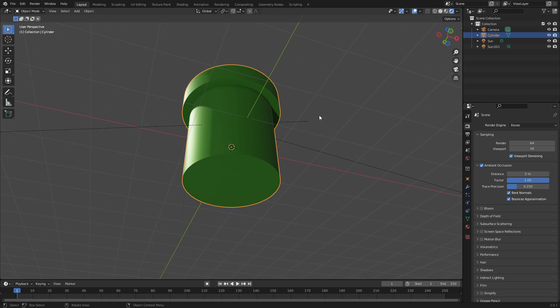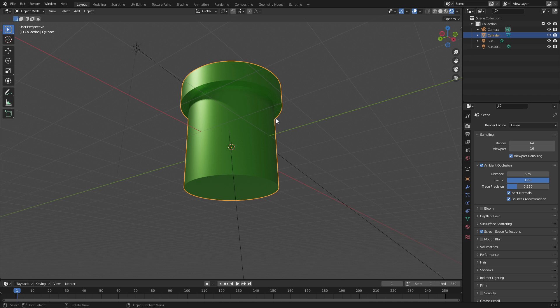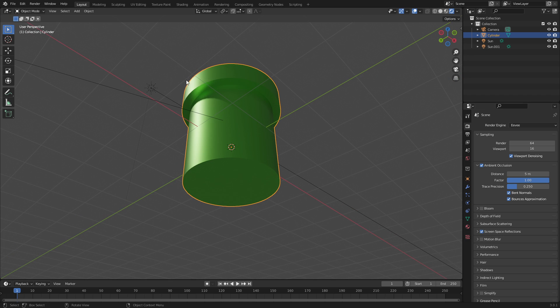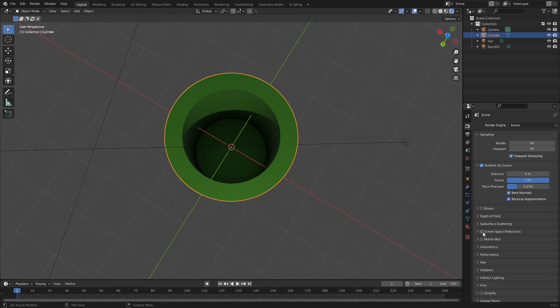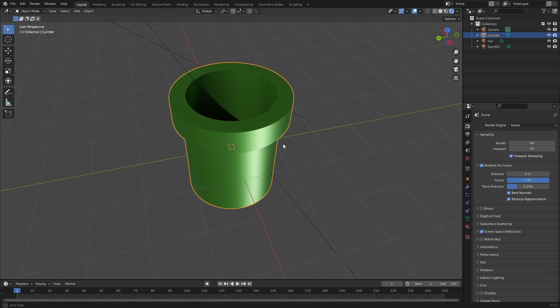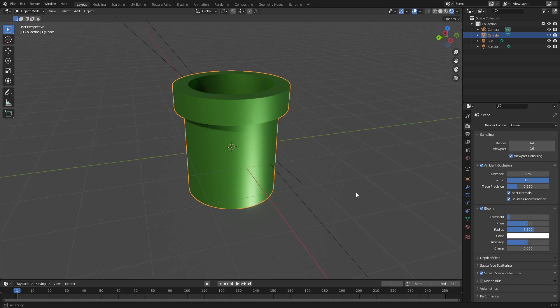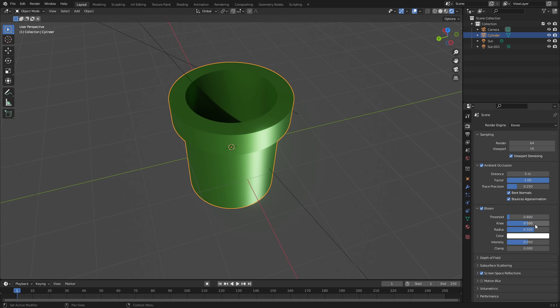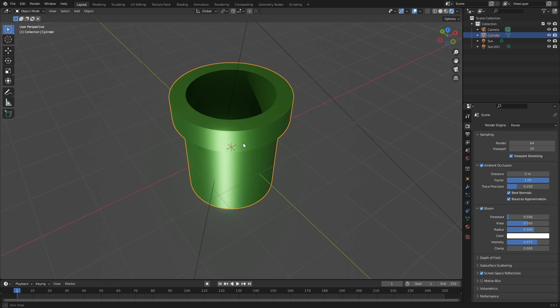We can go ahead and turn on Screen Space Reflections even though we don't really need it — there's a little bit happening on the top and inside. We'll also turn on a little bit of Bloom. There's not a lot really happening here, so let's turn the Intensity up and the Threshold down a little bit — just a little bit of glow.